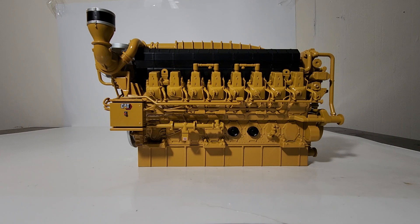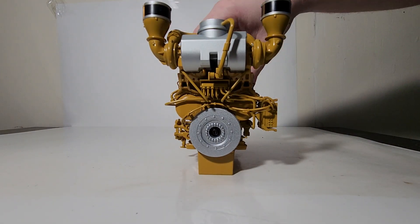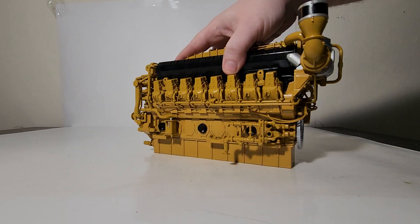Ideal applications for the G3616 engine include centralized gathering stations, gas processing, transmissions, and storage applications. In terms of size, it's nine inches by five and an eighth by four and three eighths inches — handy to know if you want to put this in a display case or on your desk at work. This model is available now at your favorite authorized Diecast Masters dealer or even in your Cat dealership parts department. The model features no working parts — it is a static model — but the high level of detail is really the selling point.